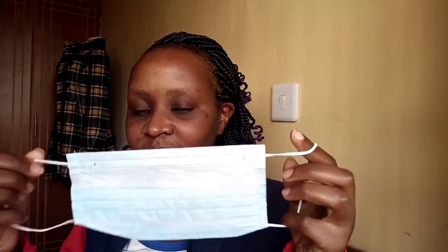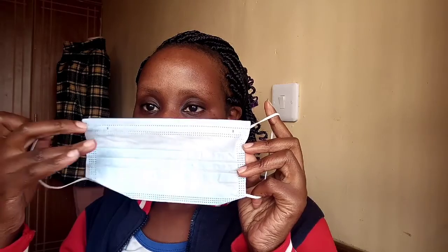So here is my mask. We get them from work every day — two pieces, one for using when you're going home and the other one for using when you're going to work in the morning. You can see the inside and the other side. So this is the outer side, and this other side is the inside.